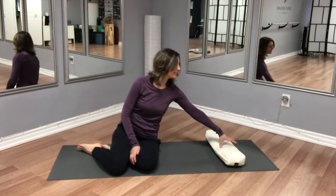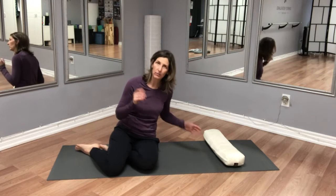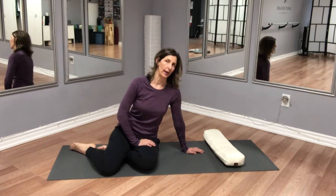You'll need something to support your head. I have a bolster — it could be a couple of yoga blocks one beside the other, or a pillow — but do make sure that you have something to support your head.